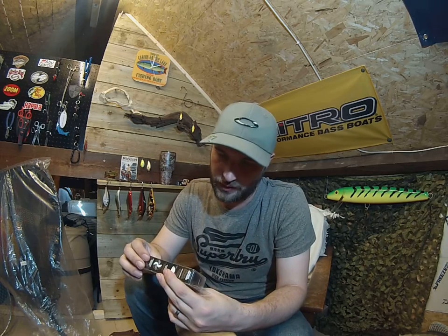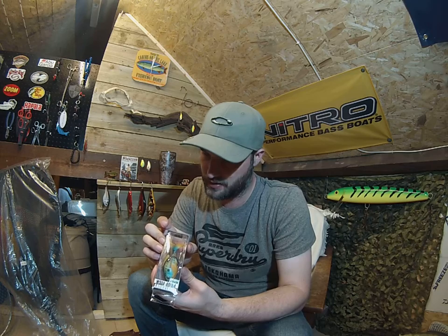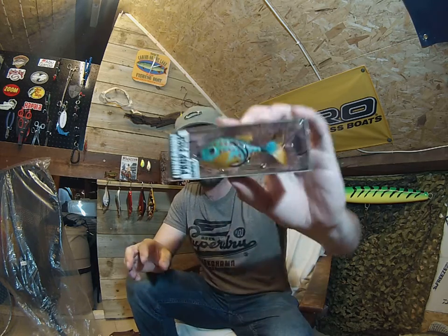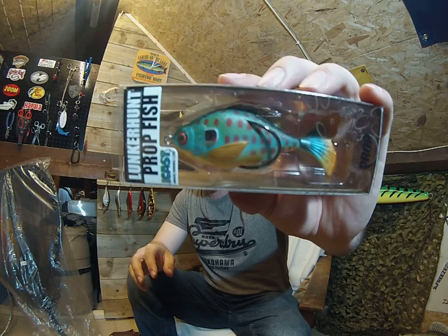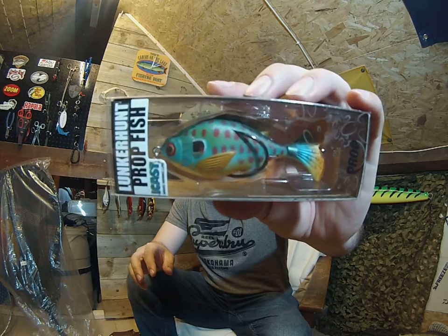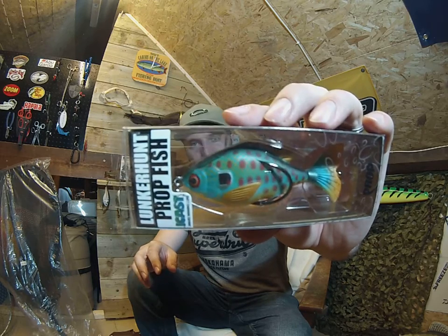And then we've got the Potfish in Pumpkin Seed - just a nice bright pumpkin seed colour, looking a bit different. And again, you can just see by them hooks where they're placed - it's going to be so weedless, it's going to be amazing going through the lily pads and grasses.